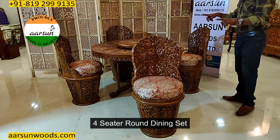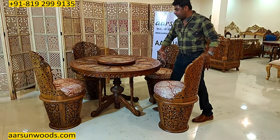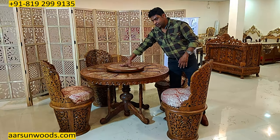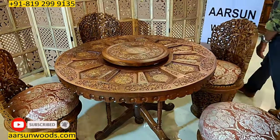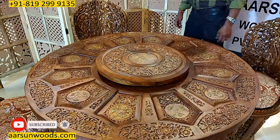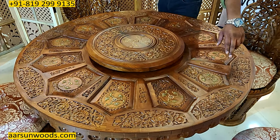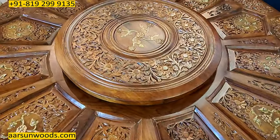This is a round unit for 4 seaters and the diameter of this one is 4 feet. It has got a rotating portion in the middle. A very nice and very classical design, and this has got the glass work on top of it apart from the carving work that you see here.